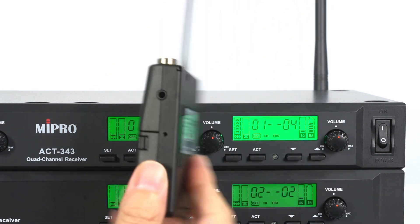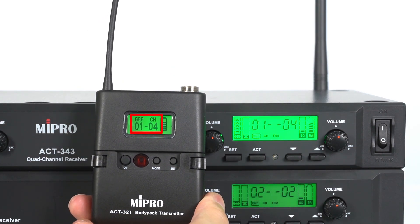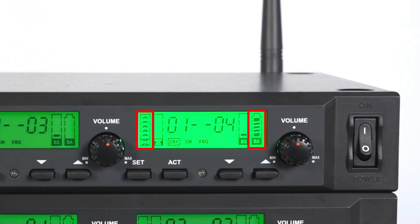Align the ACT receptor of the transmitter with the ACT receptor on the receiver, ensuring the distance is no more than 30 centimeters. When the group and channel on the body pack screen change and the receiver's screen shows the RF signal and battery level, it means that the ACT synchronization is complete.